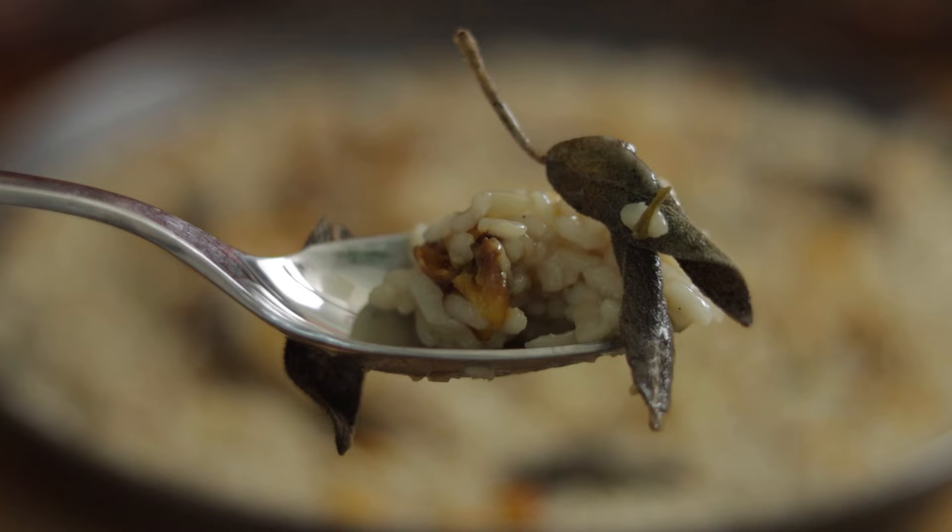This is a delicious recipe. I'm excited for this one — acorn squash risotto. It's delicious and very, very simple to make. So if you're ready, let's get to it.